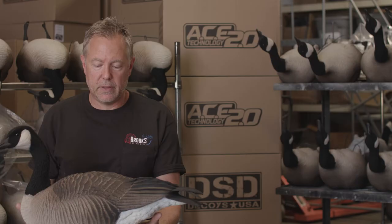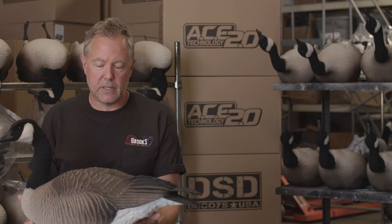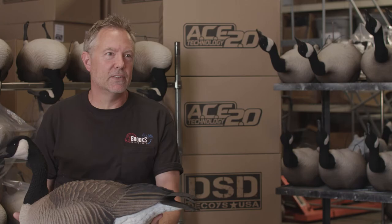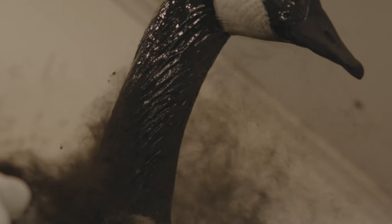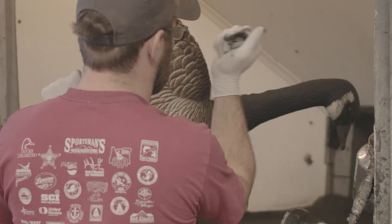When decoys are wet and they've got sun on them, that's where this finish really — I was going to say it really shines, but it really doesn't shine. It does the opposite of that. A lot of people look at these and think they're fully flocked; it has that look. It has all the advantages of fully flocked, but it's still super durable because it's ACE material.